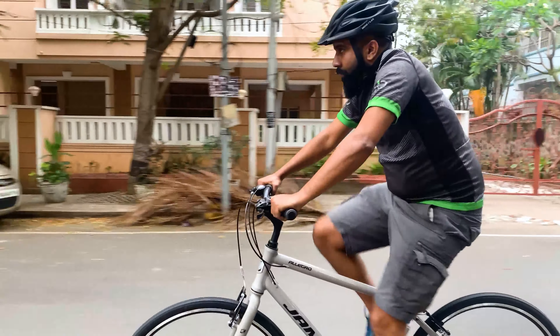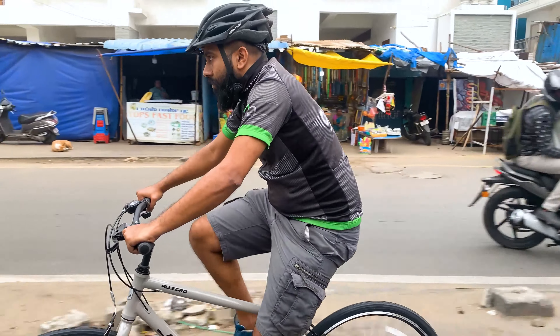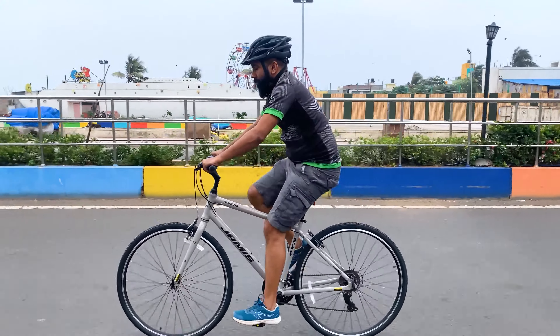The Jameis Allegro A3 we test rode came in a thunder grey frame colour with black as the secondary colour for graphics. The gloss finish paint job was top notch and made the frame look shiny. The thin seat stays and chain stays made the bicycle look sleek.